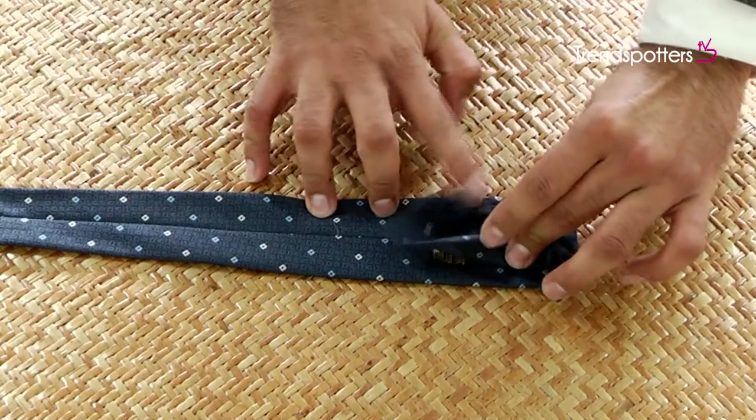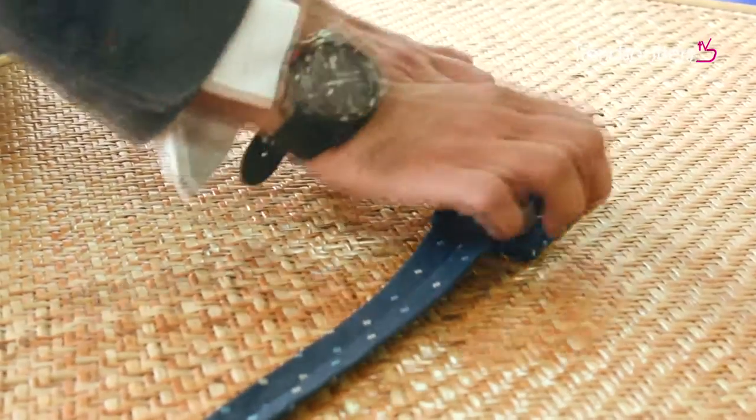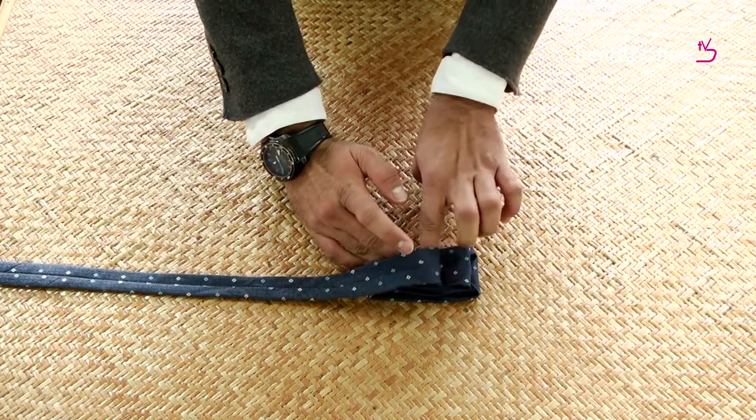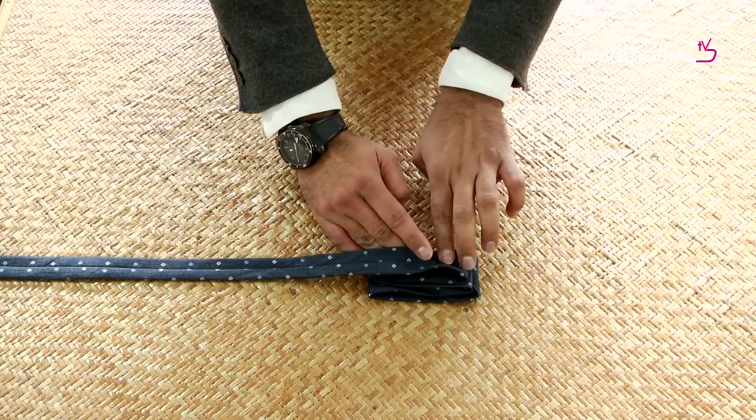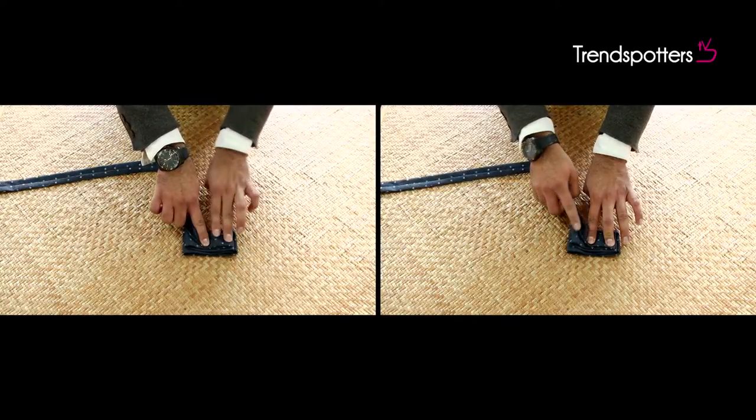Pinch the upper panel like this. Now take the thinner end and cross it over to the other side, just like you make a Z. Repeat this step twice. As you can see, the left side must have three folds and the right one must have two.